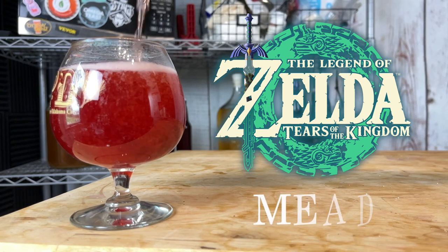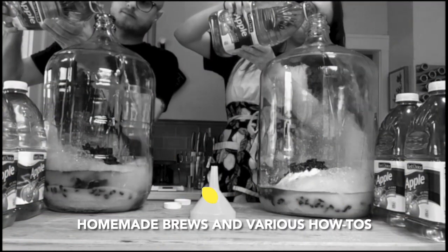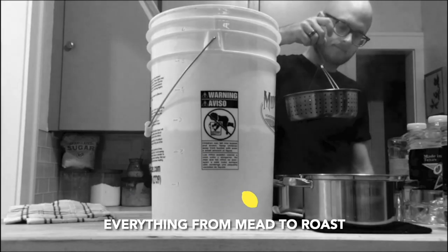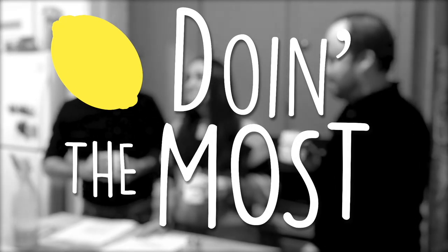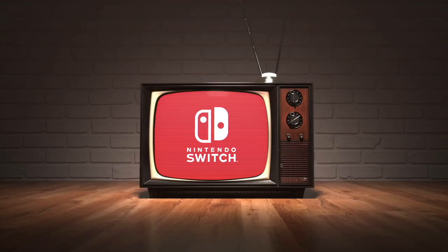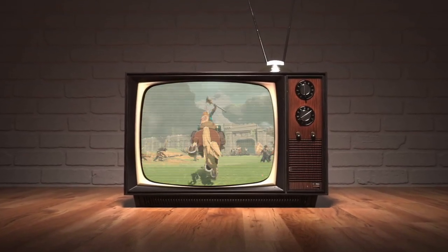On this episode of Doing the Most, we are making a mead inspired by the brand new Zelda game, Tears of the Kingdom. It's finally here — the long-awaited sequel to Breath of the Wild. Anna is super stoked. She pre-ordered it, so it's probably here by the time you're watching this. We probably have already played it a little bit. I wanted to do a mead inspired by the new game, using some ingredients featured in Breath of the Wild and probably in Tears of the Kingdom too.